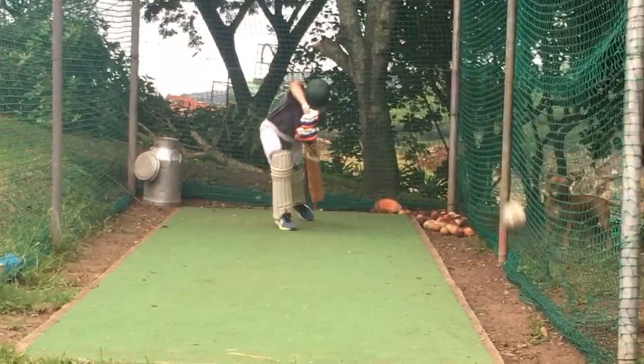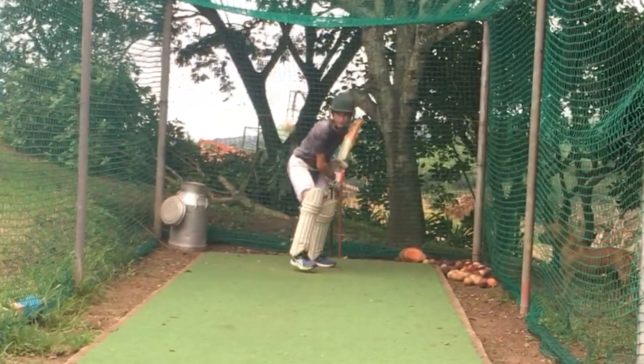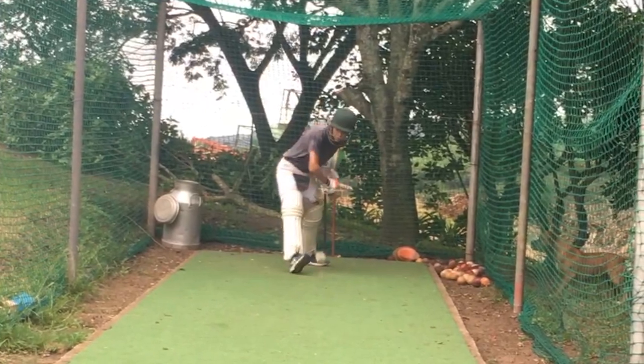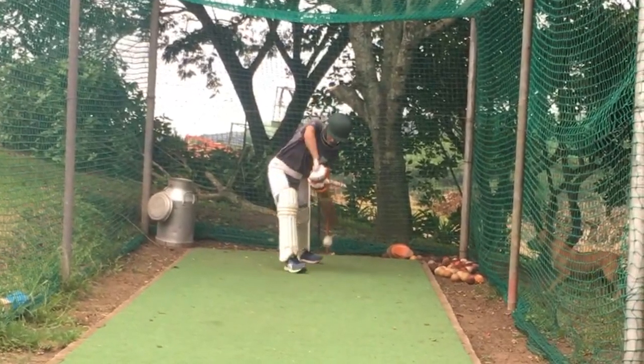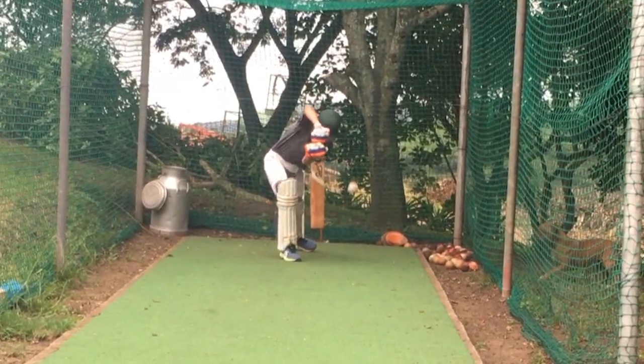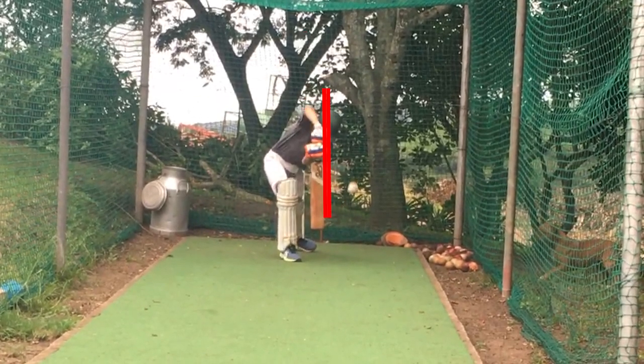So let's just take a look at this first shot here. You'll see that he leads with his head first, and because of that everything else follows. His foot lands in the right place, his elbow is nice and high, and his hands come through the ball. But more importantly, his weight follows the ball to the target. Excellent shot.